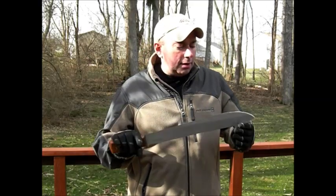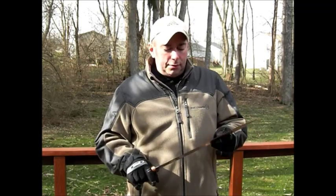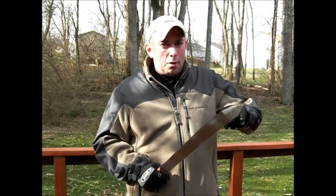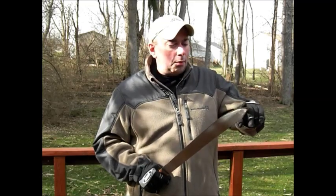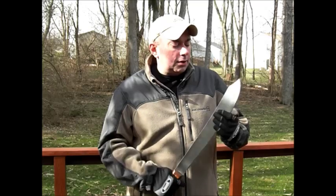I will say these take some work when you get them sharpening-wise, and for whatever stupid reason they don't even hardly sharpen this forward part at all. So I have worked my butt off to get this thing sharp, but now it is crazy sharp.